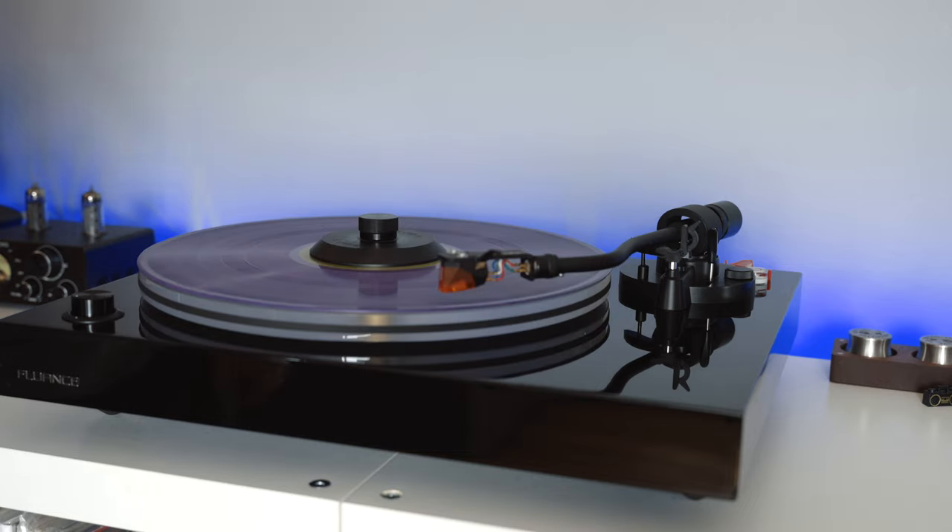Maybe you already knew about record clamps or the Michell record clamp, but I feel like the addition of this felt pad is kind of a game changer. I don't see this offered with other clamps out there, and all the other clamps I've seen are metal as well, so I don't think they would actually allow flattening the vinyl all the way to the edge.